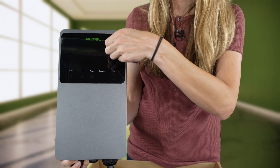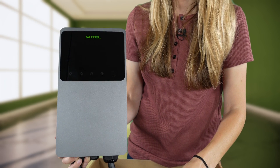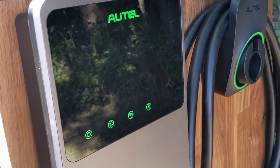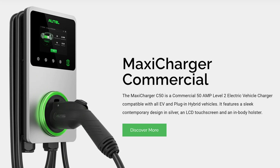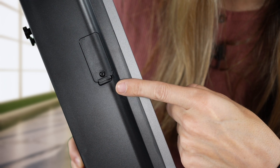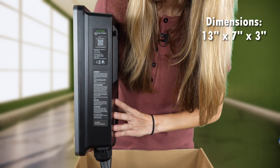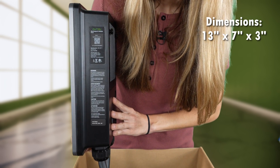The Maxi Charger home station has a screen on the front of it, but it's disabled on the home station version of this device. The icons will light up, and I'll show you that during the review. Screen operations are only visible on the commercial version of the charging station, along with the SIM card slot for processing payments. The device dimensions are 13 inches tall, 7 inches wide, and 3 inches deep.